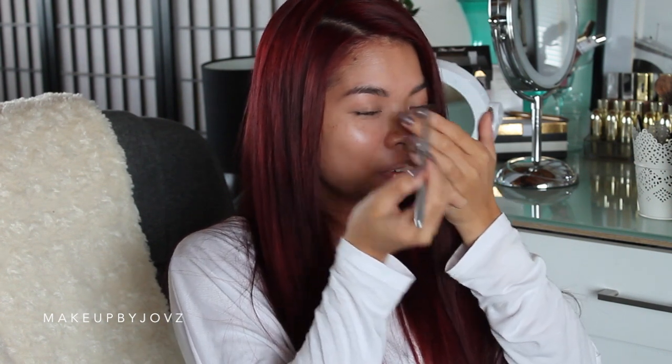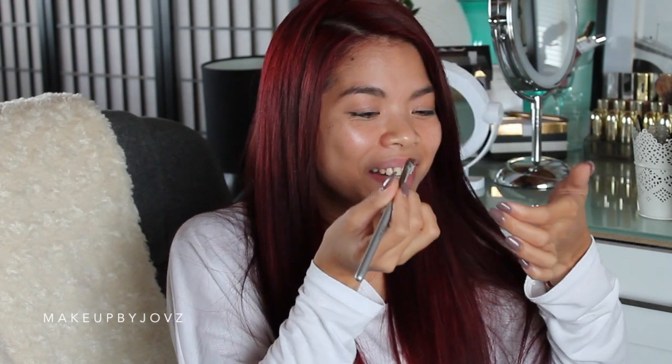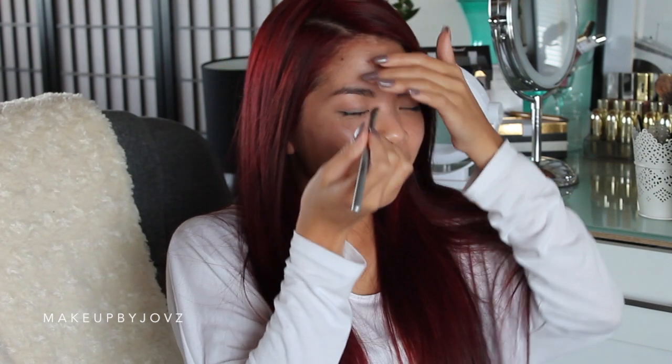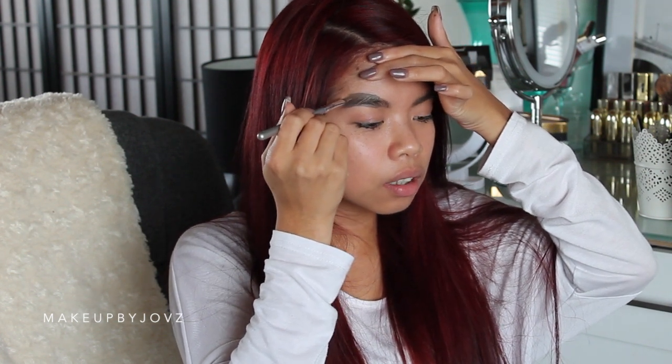This is so hard. Oh my god. How do people do this? Did I put much in my brows? And that's it — just for the arch.